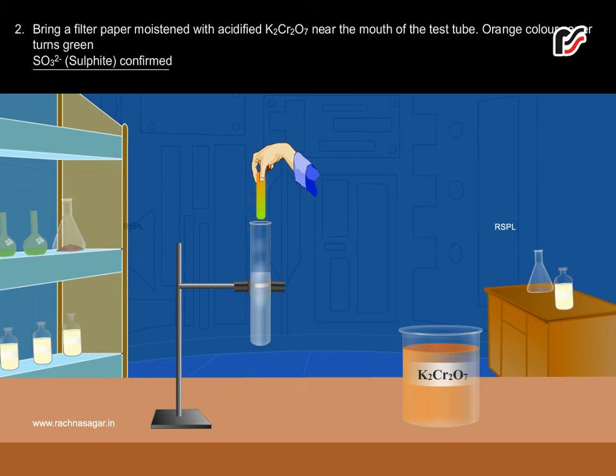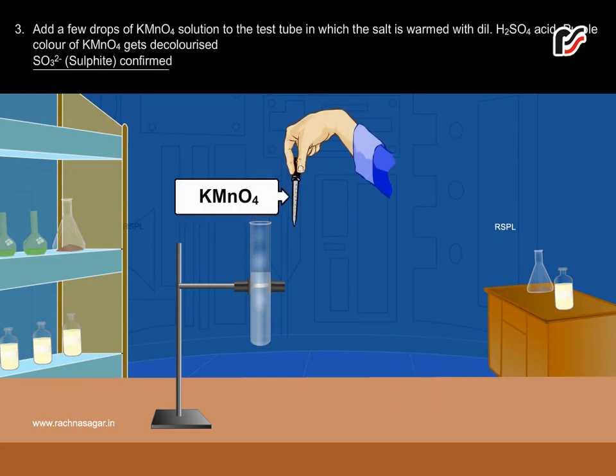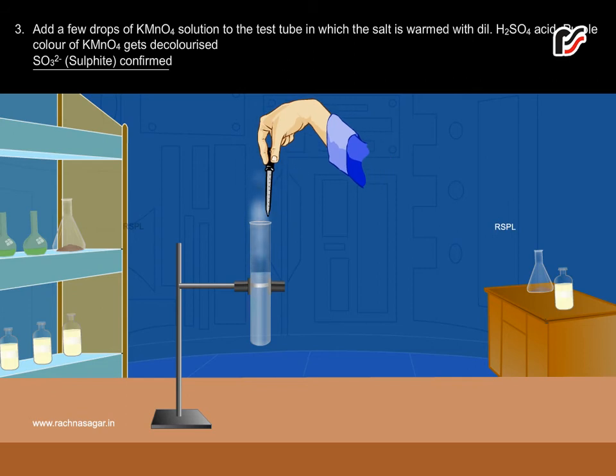SO3²⁻ Sulphite Confirmed. Add a few drops of KMnO4 solution to the test tube in which the salt is warmed with dilute H2SO4 acid. The purple color of KMnO4 gets decolorized. SO3²⁻ Sulphite Confirmed.